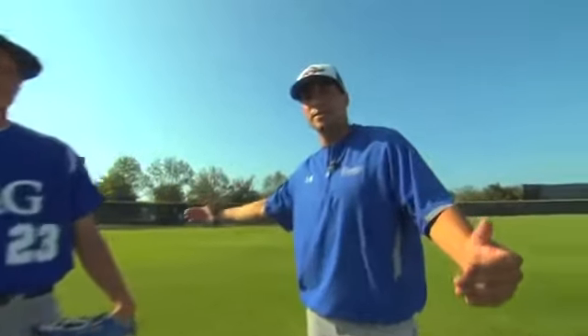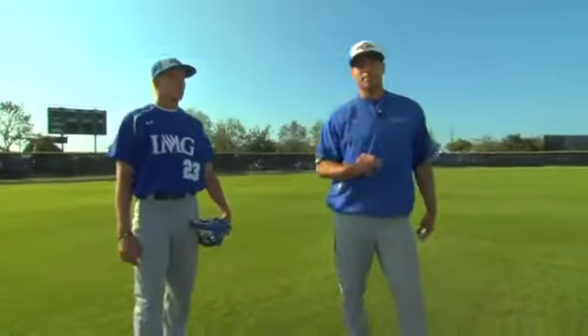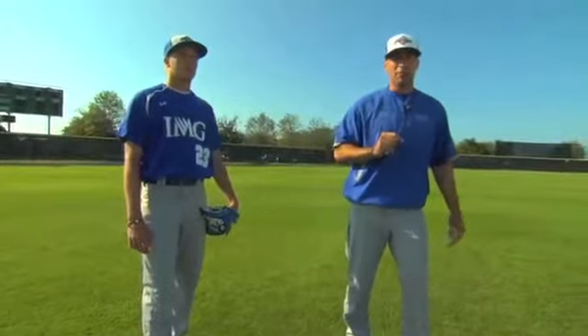Here at IMG Academies, we like to focus on the back 180 degrees for three reasons. The first reason is because it's not natural human movement — we all move forward efficiently, but a lot of people can't move backwards efficiently. The second reason is it plays a heavy role in outfield play.